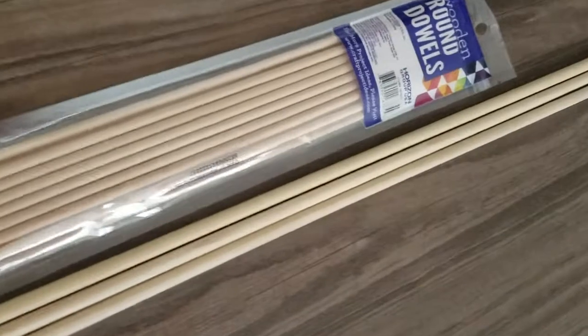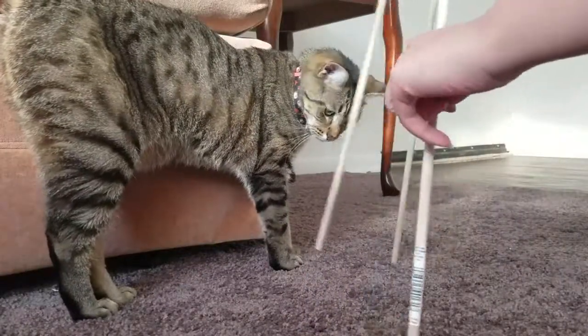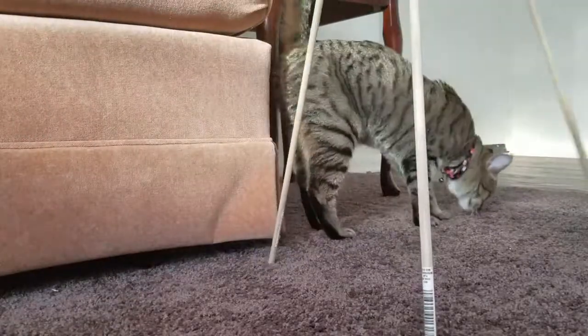I just needed some wooden dowels — I got each of these for under a dollar. The long ones were about 47 cents each, and the pack was about 99 cents.